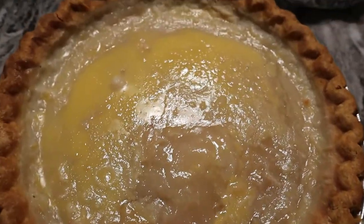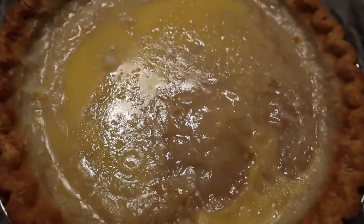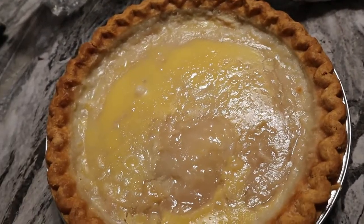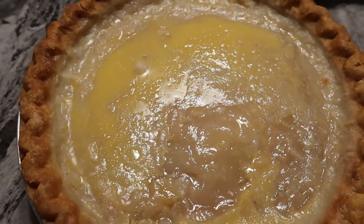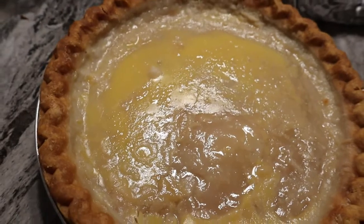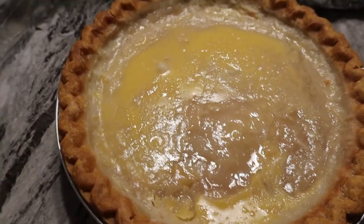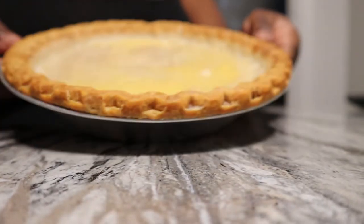I wonder if you can warm this up. Okay, for real, you ready for your birthday pie? Happy birthday to you, happy birthday to you, happy birthday — all right, come on, happy birthday!